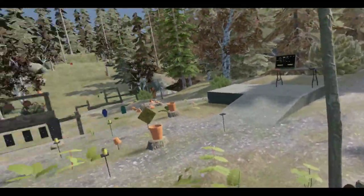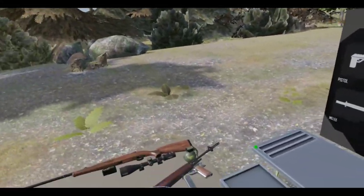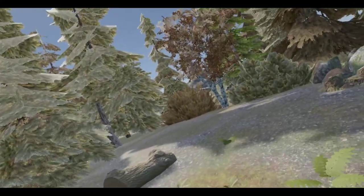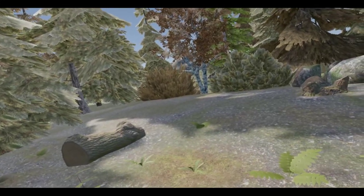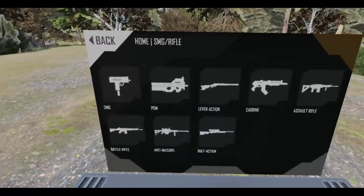Good stuff! Barrel's in my face. Alright, let me just check the time here — see how much time we've got going. I think it says 20 minutes.